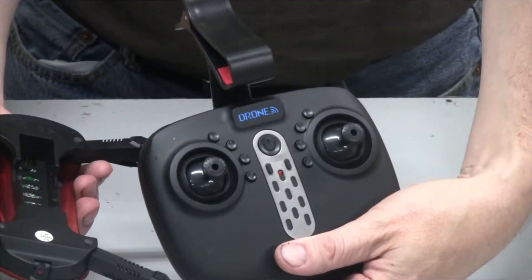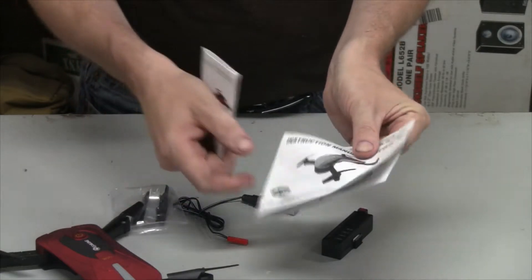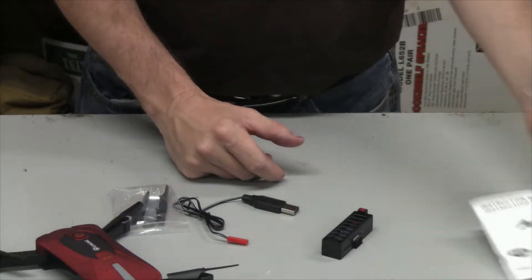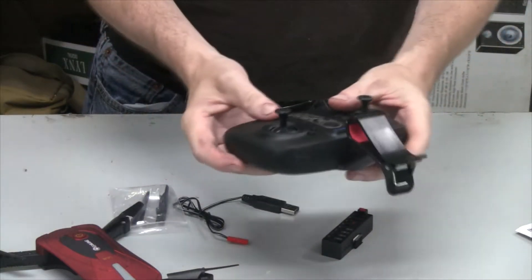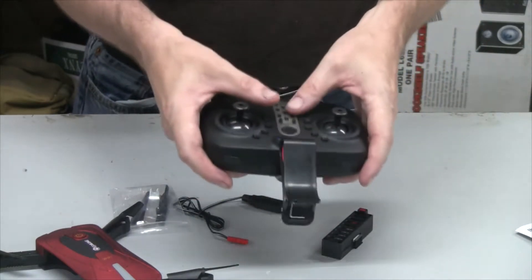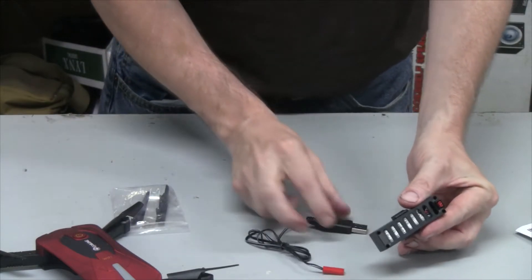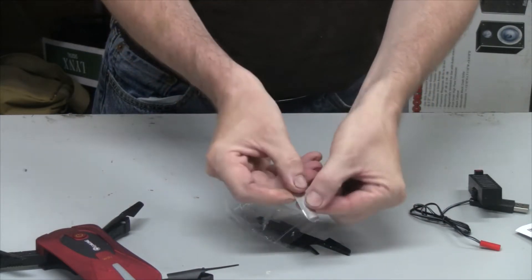This one comes with a controller which makes things really easy to fly. Let me go over some of the other things included: we have two instruction manuals — one is a quick start guide and the other is more detailed on the app you can download to control the copter. You can use either the app or the controller. The controller takes four double-A batteries. I prefer the controller — it's easier. The battery charges by plugging into USB on your computer and it charges up in a couple of hours.